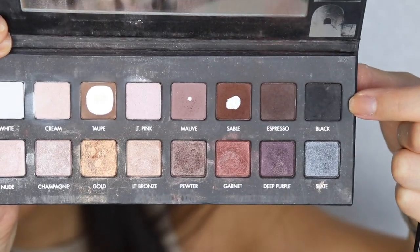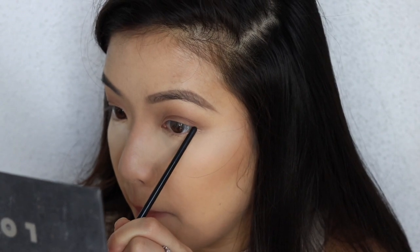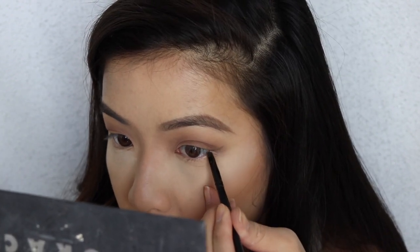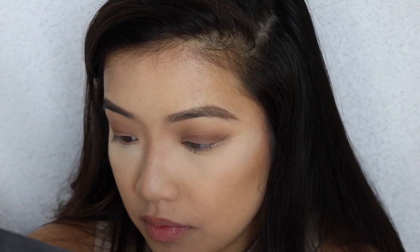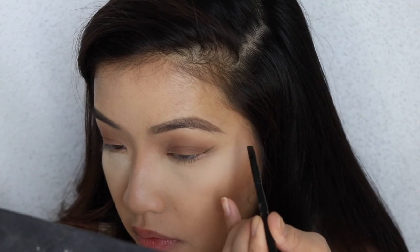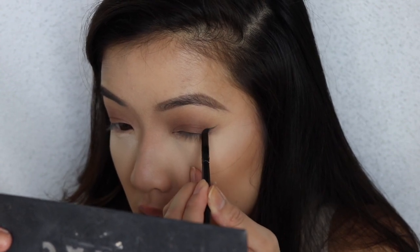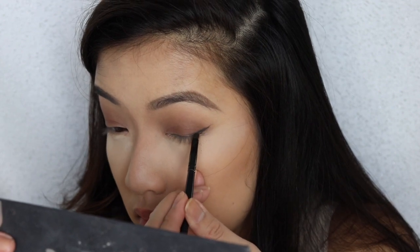Now I am going to take my eyeliner brush, this mini little brush, and going with black eyeshadow. I'm gonna line from the lower lash line and drag the line on the outer corner outwards. Typically how you make a cat liner — this is what we're gonna do — but we're gonna bring it up higher to have that elongated, elevated look.